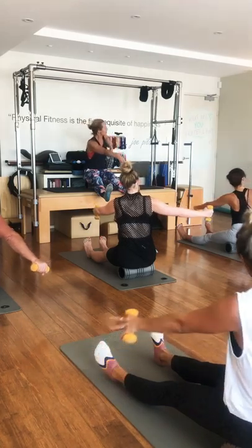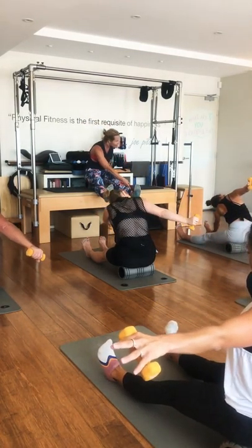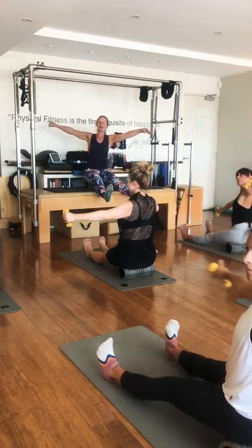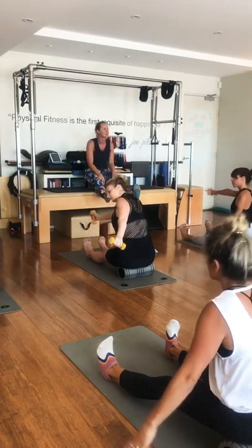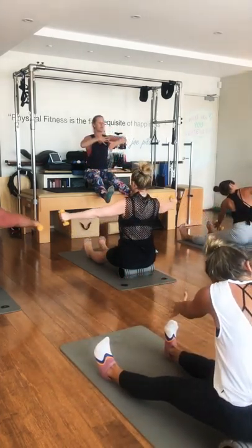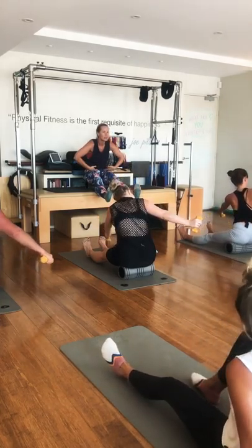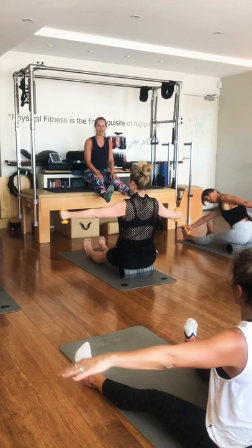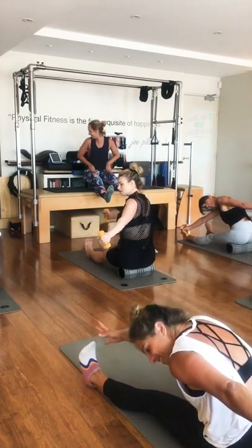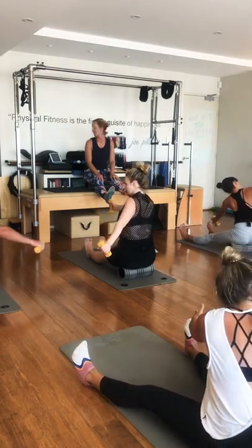Going into the right saw — rotate, dive forward, press that weight back behind you. Inhale to come up tall. Exhale, rotate, dive, land. Inhale, nice and tall. Remember, pull back a little bit so we get more thoracic flexion. You can take the roller away if you need to. Last one each side with me.